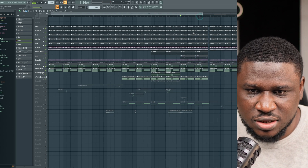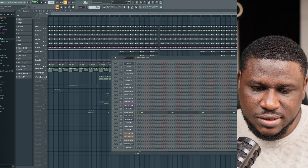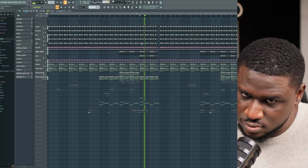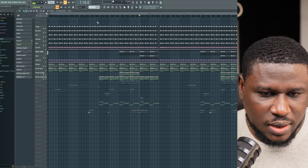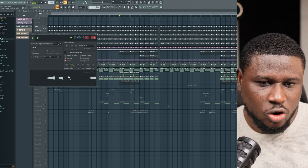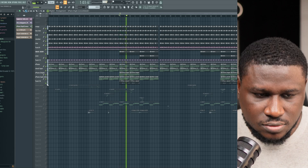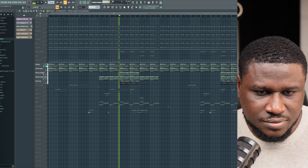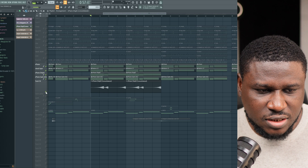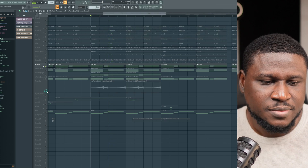We also have more drum elements coming in. You can see all drum elements don't start at one point — there's variation. This drum element, if I solo it, is just a stick sound. Then coming back to the melodies, we have this reverse piano — it's just the chord progression but reversed. Let me solo it so you really hear it. The reverse sound with just the chord is just for layering purposes.